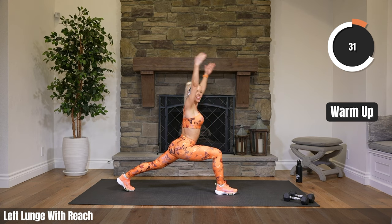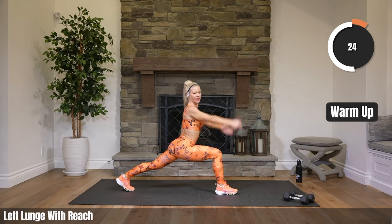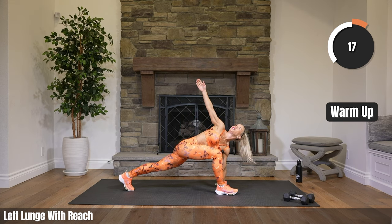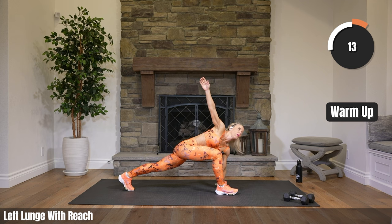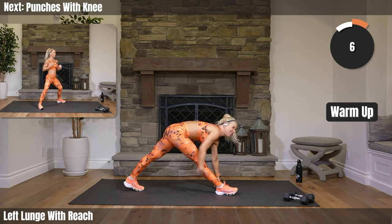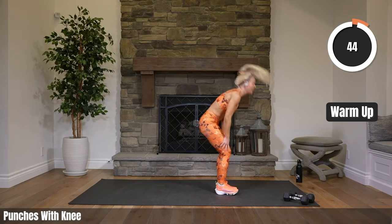Some exercises on the floor, followed by some dynamic exercises standing and dancing. Bring your hand to the floor, left arm up — switch. Twist it up, hold it here. Both hands to the floor. Straighten it up. Get the back of your leg. Bring that front leg, back leg to the front. Come on up. Punch it.